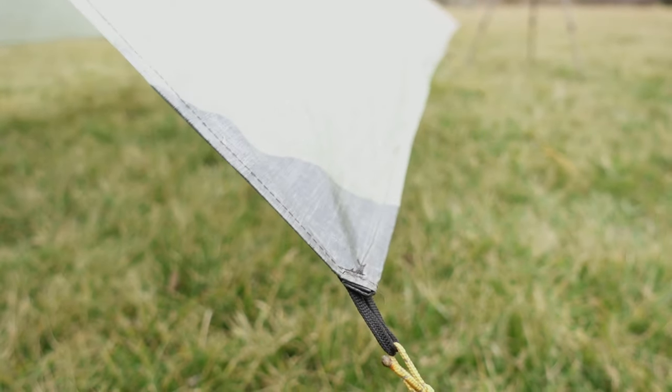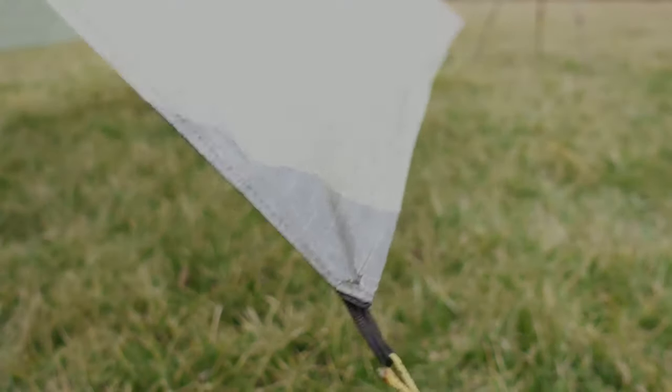If you were looking for pointers on getting the perfect tarp pitch, or are just new to tarps, I hope this video helped you out. Thank you.